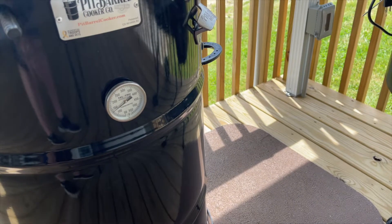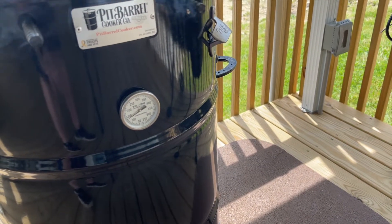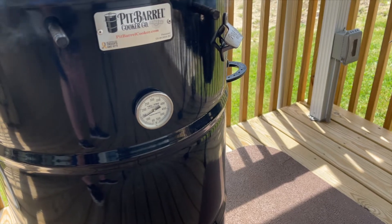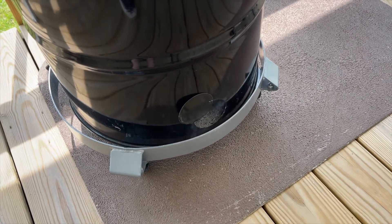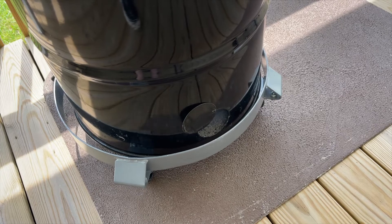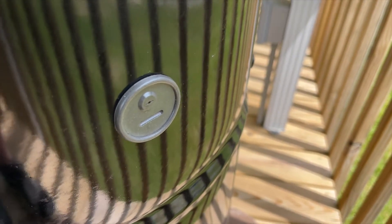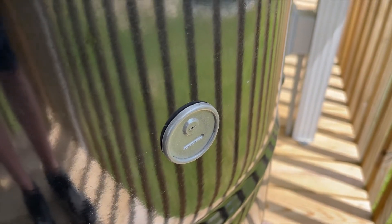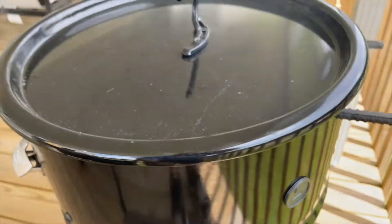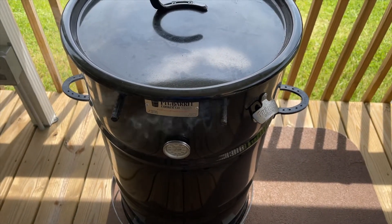This is a pit barrel cooker I've modified. I've added a TelTru thermometer on the side — just drilled a hole. I'm actually kind of unhappy with the placement, I should have measured better, but it's fine. I just have to avoid the probe when I put the grate in. I've also added a barrel cart so I can move it around easily, and that works really well. I've also added a rubber grommet on the side to insert a probe thermometer for my Thermoworks if I want to use it. I don't think I'll worry about a thermometer today. So that's my pit barrel cooker with the modifications.